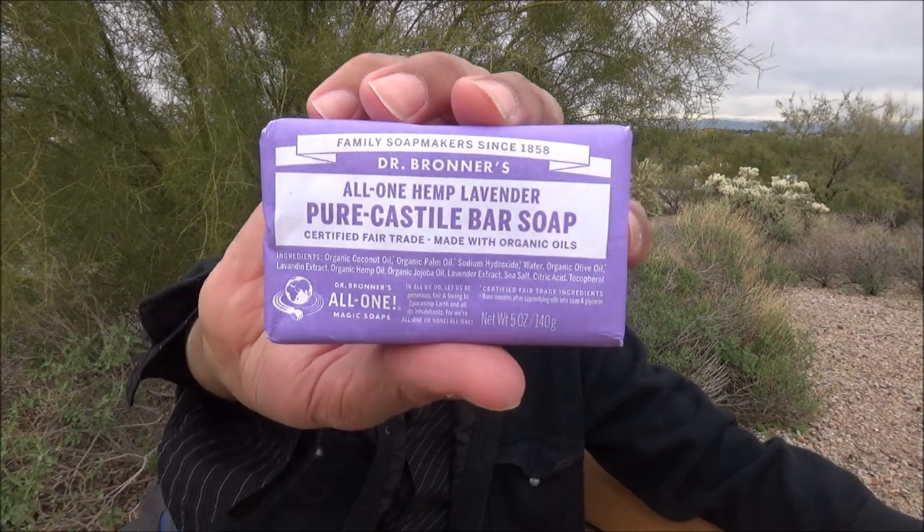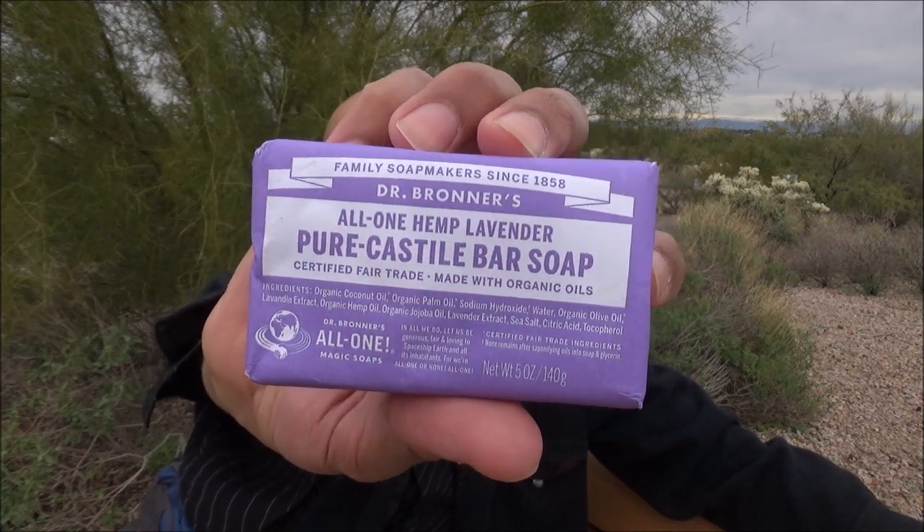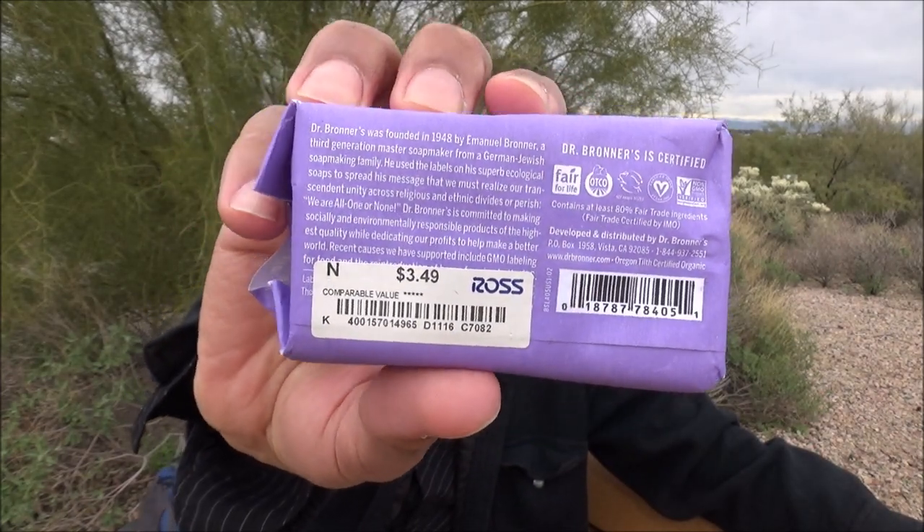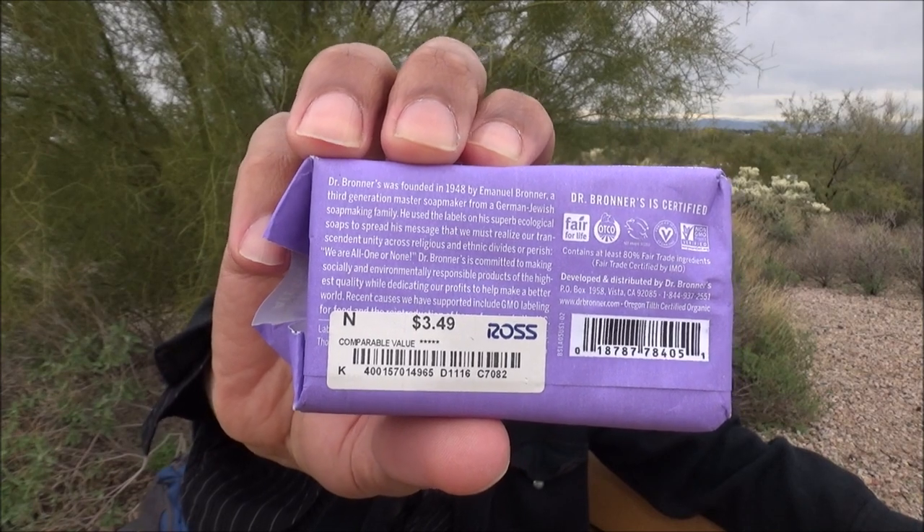Hey, how's it going? I know on this YouTube channel we have a lot of Dr. Bronner's fans, and with me is their All One Hemp Lavender Pure Castile Bar Soap. This comes in at 5 ounces. I picked it up at Ross for $3.50, and I'll post a picture of the ingredient list along with some footage of what the soap looked like before I began using it at the end of the video.